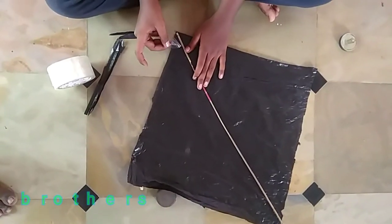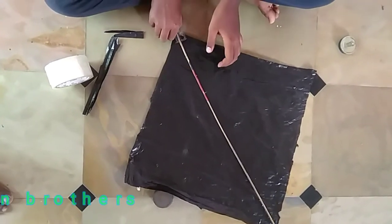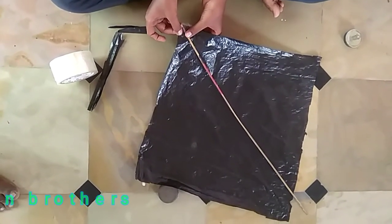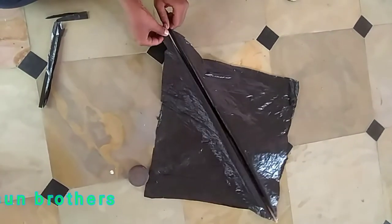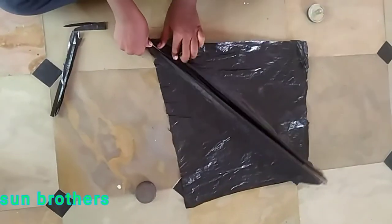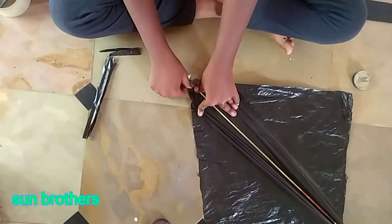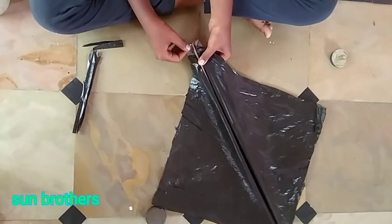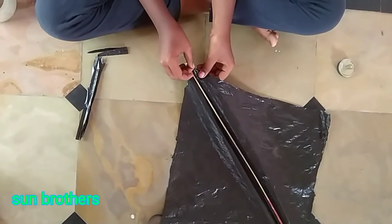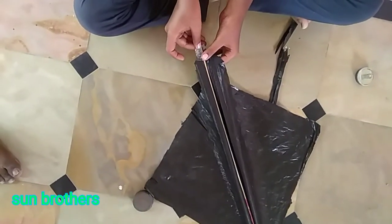Put the tape on the side of it. Set the tape on the cover. Put the tape on the frame by pressing.